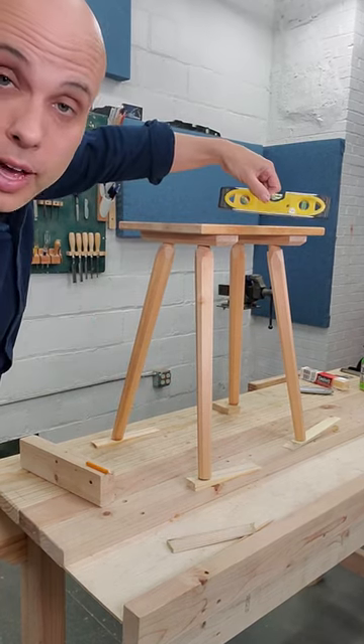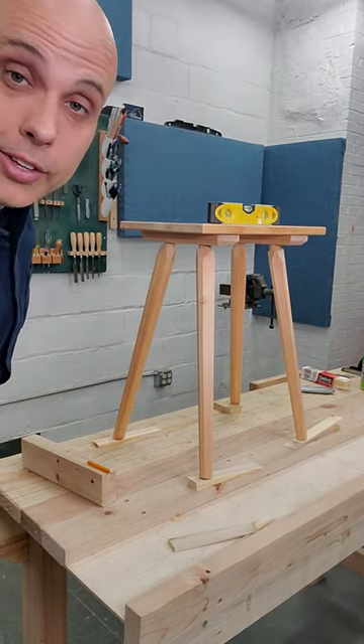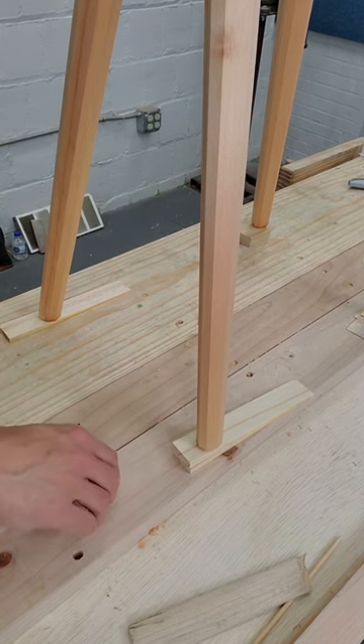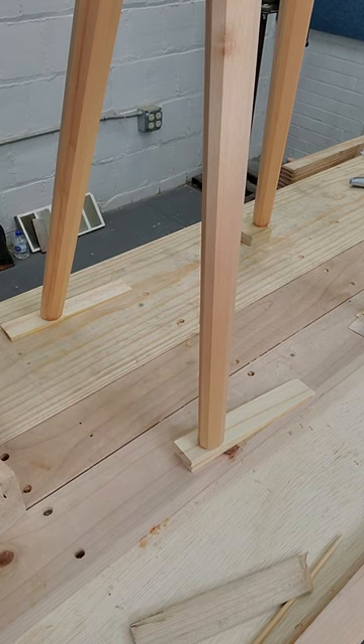I need to get the stool leveled out. I've got a cheap level up here on the seat and wedges underneath the feet, and I'm going to adjust these wedges until the seat reads level in both directions.